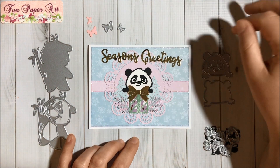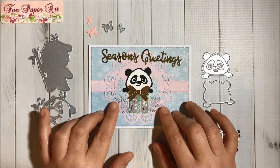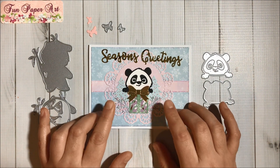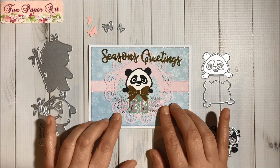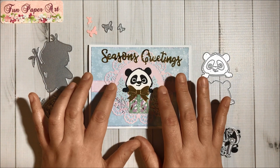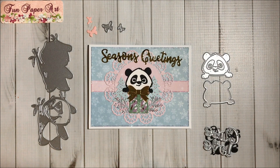He's super cute — I really like him. Over here I used a Martha Stuart punch for these sprigs or branches, and I added glue and glitter. Then for these designs — the Christmas trees — I used another set of dies from InLoveArtShop.